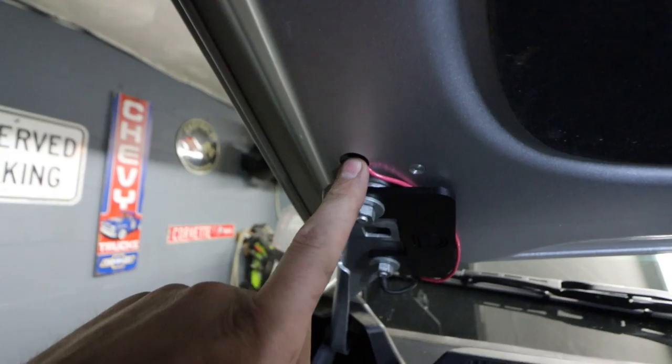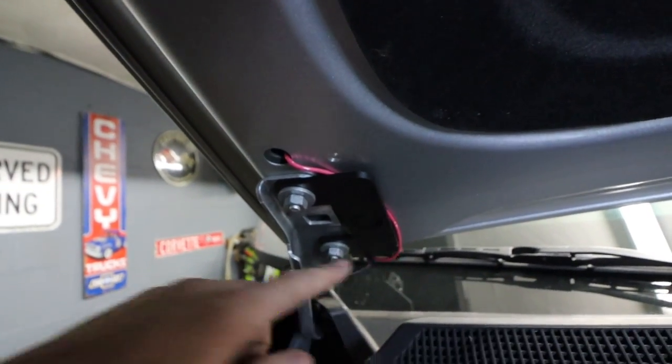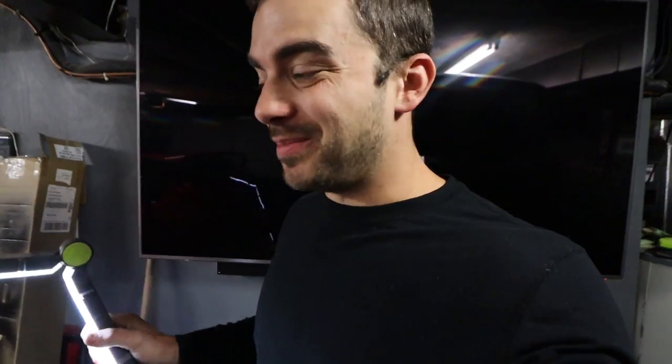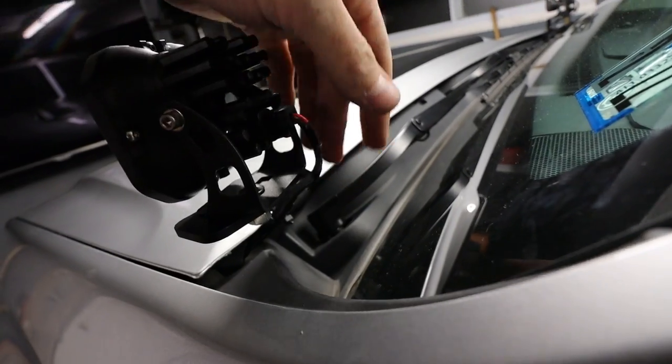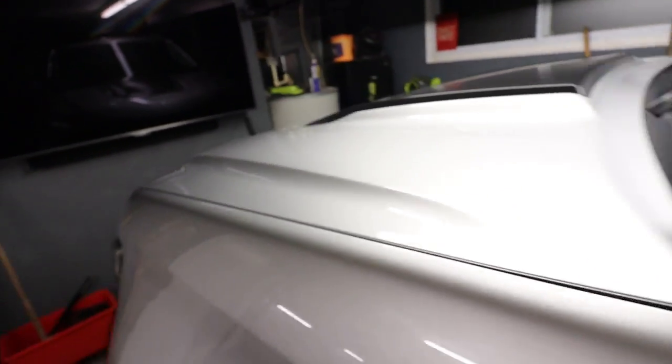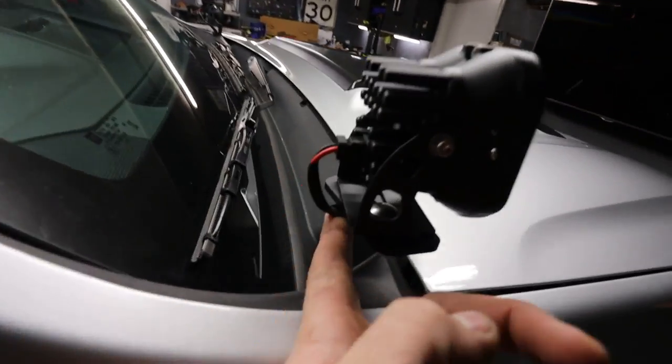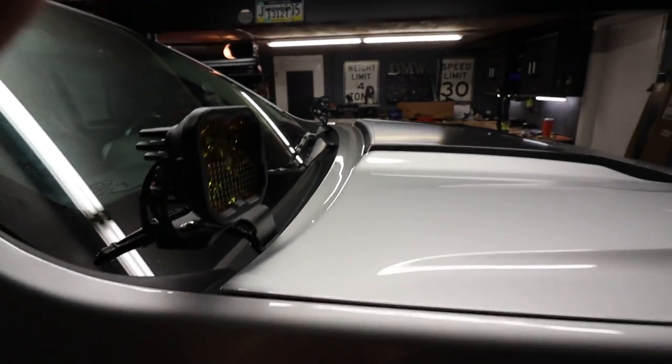On this side, the wire pops out there, runs along the bracket, same ground, and then to the light. Still got to tighten up the actual lights — I have them loose because I'm not sure how I'm going to aim them yet. The wire comes out the back and runs underneath. Not a whole lot you can do with that. Obviously you're going to see these wires no matter what, but there they go — down there, good to go.